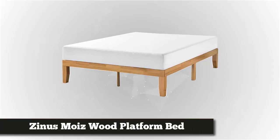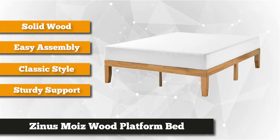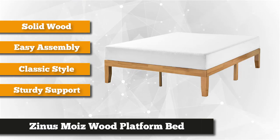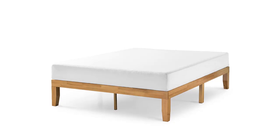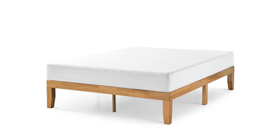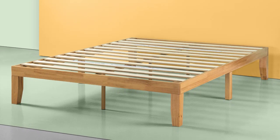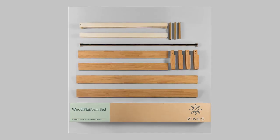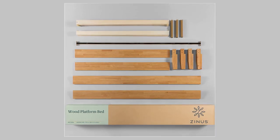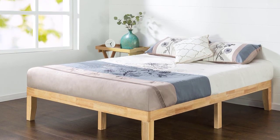Next on the list, we have the Zinus Moise Wood Platform Bed Frame. We think it's a good-looking and practical choice for someone moving into their first apartment or anyone who moves addresses often. Zinus makes two versions: standard and deluxe — nearly identical in design, but the standard has narrower rails and is slightly cheaper. Either frame is light enough for one person to move, and each assembles quickly into a stable and supportive platform for most mattresses. The Moise also includes the most straightforward step-by-step instructions of any bed we recommend.